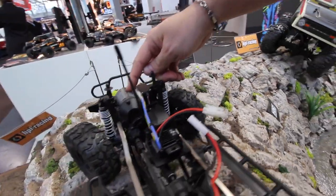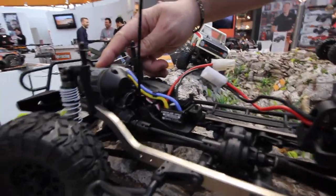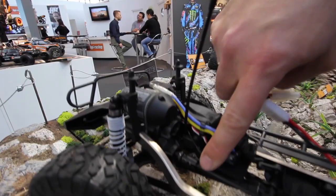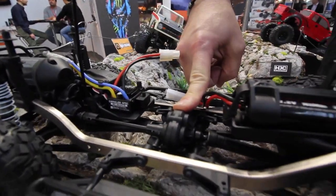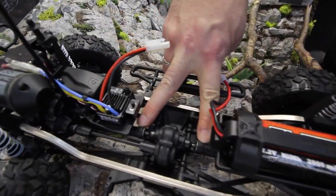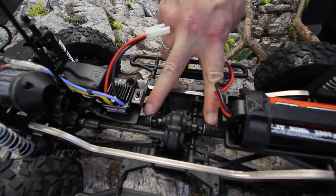Right up front we've got a 35-turn crawler motor — it's a sealed silver can. The transmission leads to a central transfer case, and from there we've got slider universals that go to the front and rear axles.